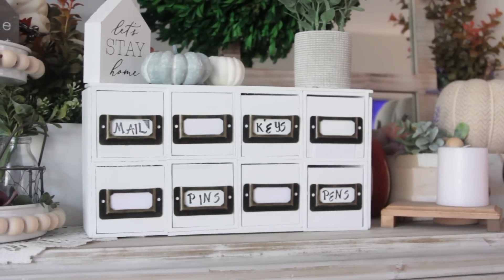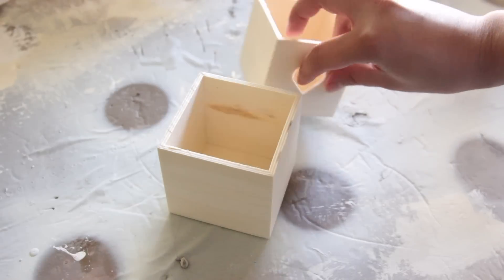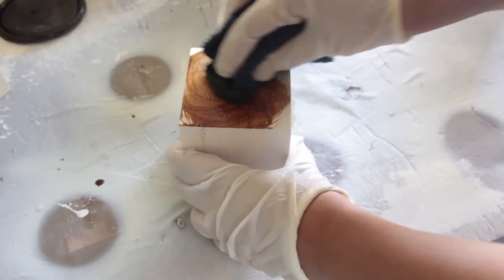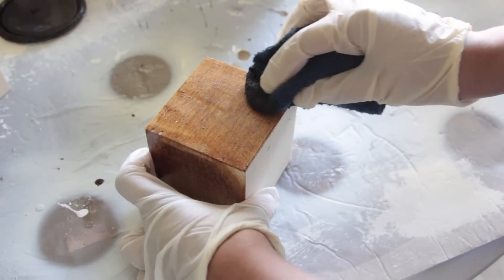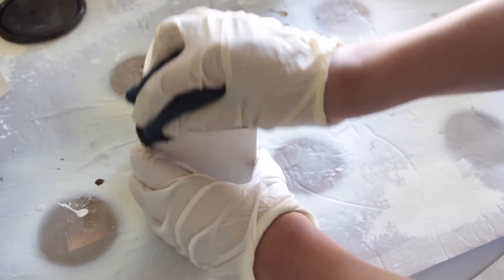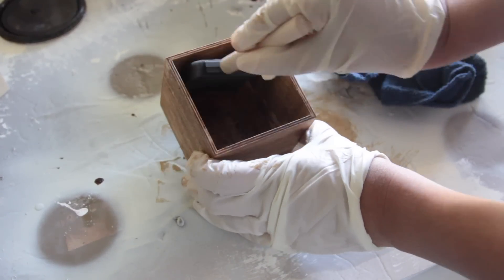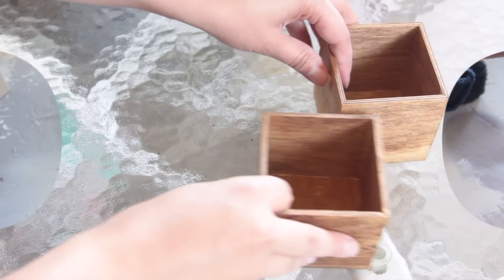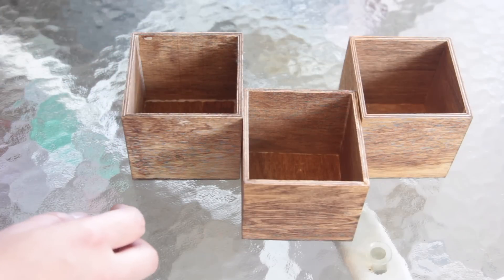For the next DIY I'm going to be using just the outer box, not the little drawers that come with it — don't throw those away, you can use them for other projects. I'm going to use Varathane Dark Walnut wood stain to stain those outer boxes. You can use acrylic paint if you want; if you want a wood stain look, just water down the paint and use a painting sponge or washcloth. I'm going to be taking quite a few of those boxes and spacing them out into a design that I'm going to put in the corner of my wall.